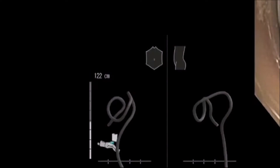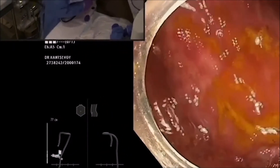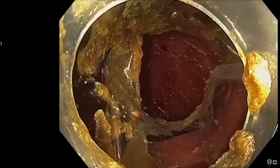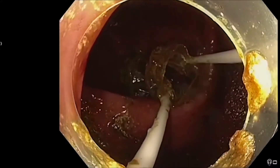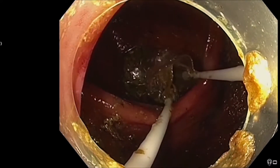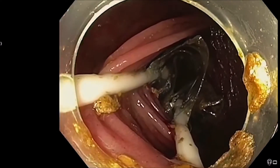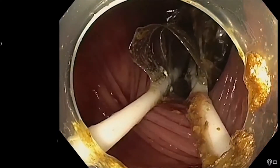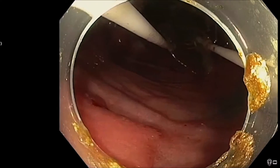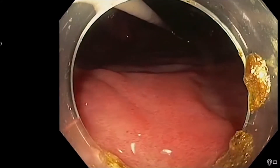The next clinical video demonstrates an actual ESD procedure in the colon. First, you can see the non-granular, very flat lesion located in the proximal transverse colon. The diLumen is positioned to create a therapeutic zone by advancing the fore balloon proximal to the lesion. The fore balloon is distended and then diLumen is pulled back gently to position the lesion inside the therapeutic zone between the fore balloon and the aft balloon. The lesion is very flat and fixed with multiple scars from a previous incomplete endoscopic removal attempt.